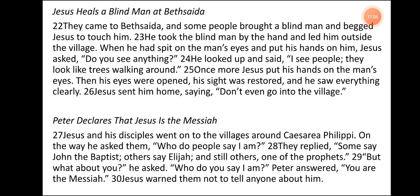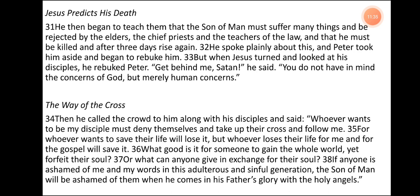Peter Declares that Jesus is the Messiah. Jesus and his disciples went on to the villages around Caesarea Philippi. On the way, he asked them, 'Who do people say I am?' They replied, 'Some say John the Baptist, others say Elijah, and still others, one of the prophets.' 'But what about you?' he asked. 'Who do you say I am?' Peter answered, 'You are the Messiah.' Jesus warned them not to tell anyone about him. Jesus Predicts His Death. He then began to teach them that the Son of Man must suffer many things and be rejected by the elders, the chief priests, and the teachers of the law, and that he must be killed, and after three days rise again. He spoke plainly about this, and Peter took him aside and began to rebuke him. But when Jesus turned and looked at his disciples, he rebuked Peter: 'Get behind me, Satan. You do not have in mind the concerns of God, but merely human concerns.'